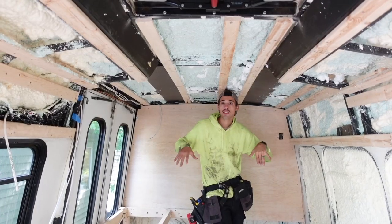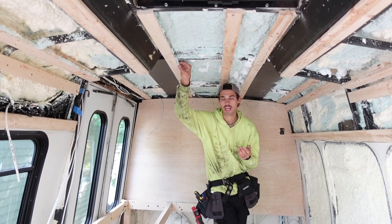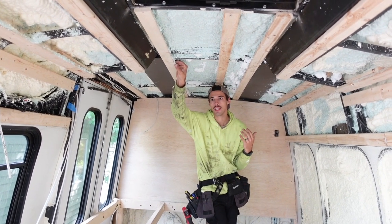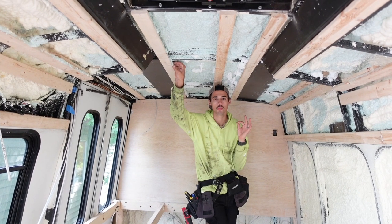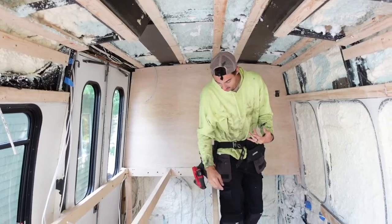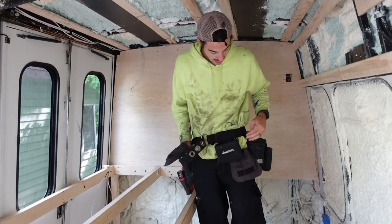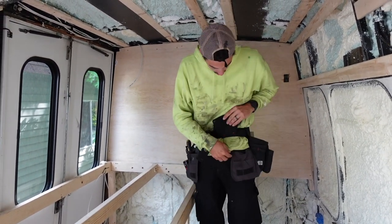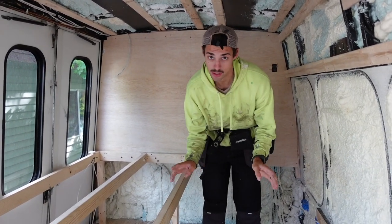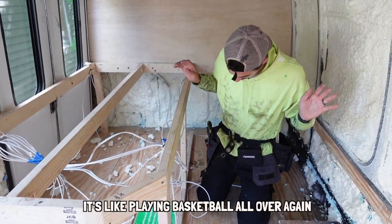Now we're going to lay the ceiling panels. Compared to the last build — a 40-foot bus that had about 10 sheets of plywood on the ceiling — this one is going to work out to just under three sheets all in. So a complete game changer; it should go pretty fast. Kels has new pants with pockets for everything: a phone pocket, nail pocket, pencil pockets, carabiners, and even built-in knee pads. It's hard doing a build and living in a van — you have to wear the same outfit every day, so new pants are a big deal.